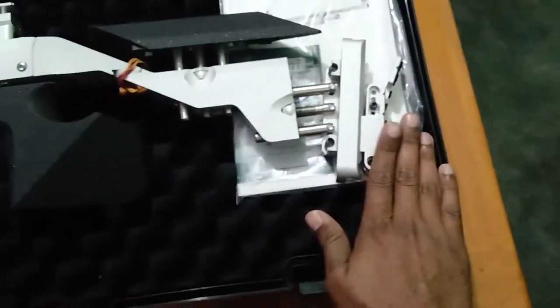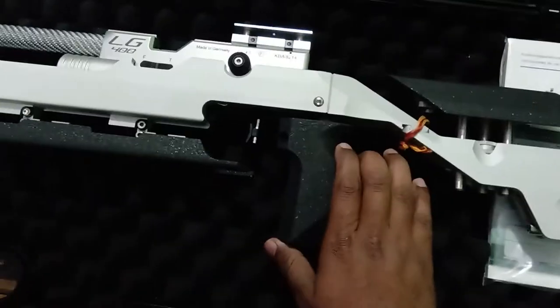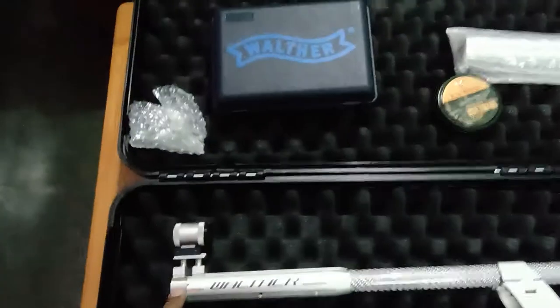You can adjust the main components: the butt plate, the cheek plate, and the grip — it's an M grip. Here you can see the muzzle. It's a peep sight gun.